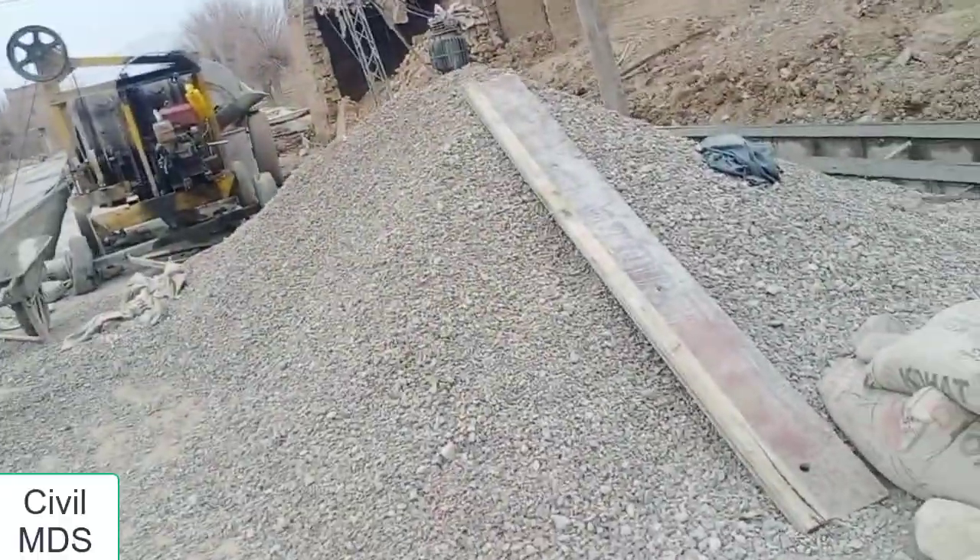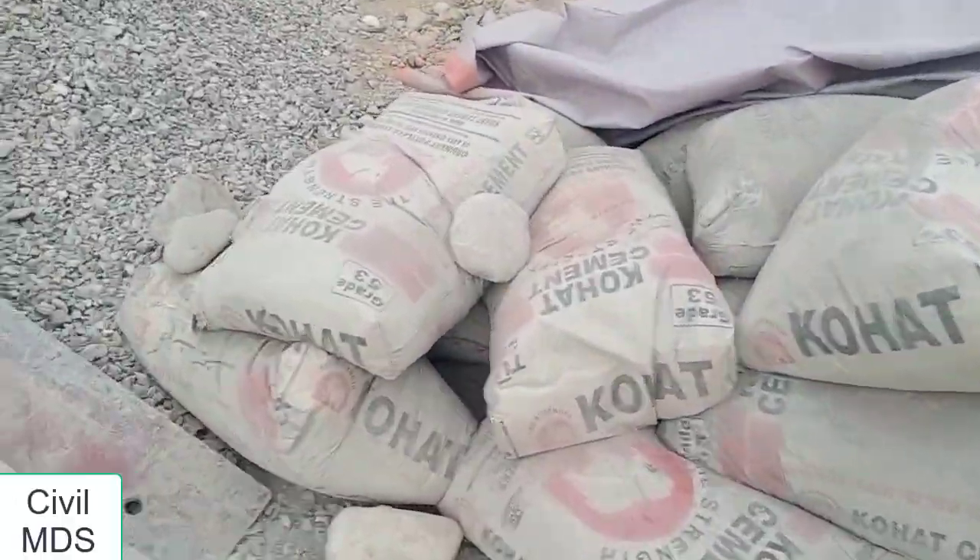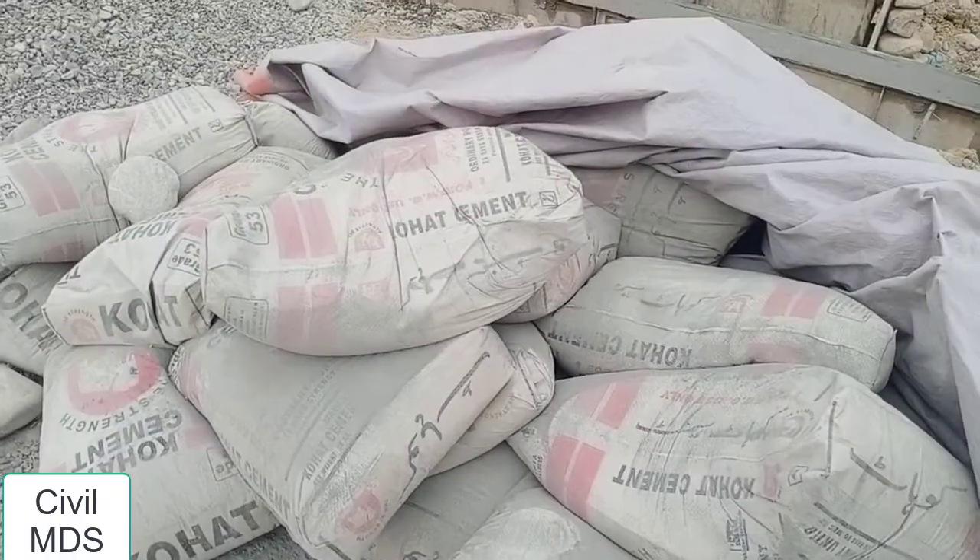Welcome to my YouTube channel Civil MDS. In this video I am going to tell you how to check quality of cement on site.